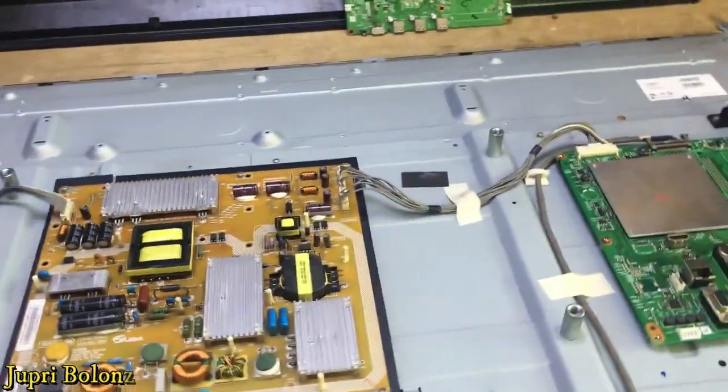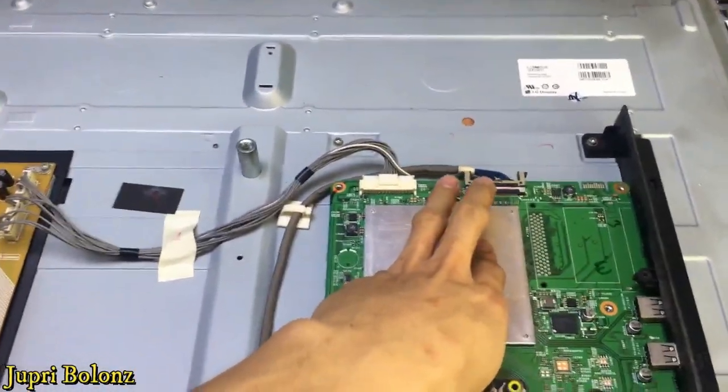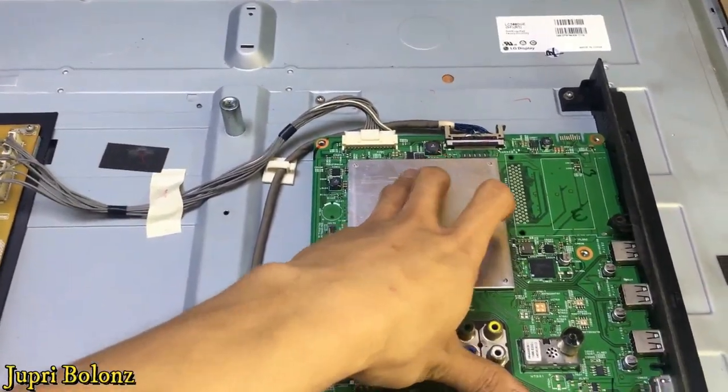Begini hasilnya kalau kita langsung masukkan motherboardnya tanpa modifikasi: TV nya hidup, tetapi gambar terbalik, acak, warnanya tidak beraturan — terlihat seperti ini, tidak sempurna. Pada tutorial kali ini kita akan melakukan flash MMC pada motherboard yang 39 inci 4300V ini dengan mengganti software MMC nya.